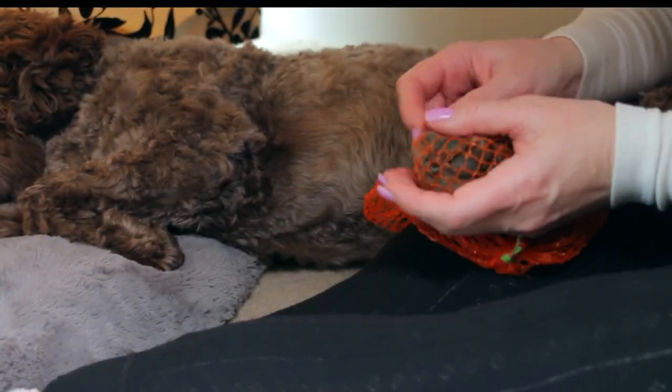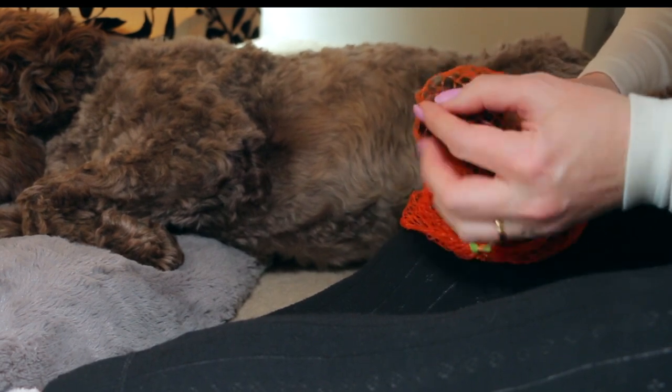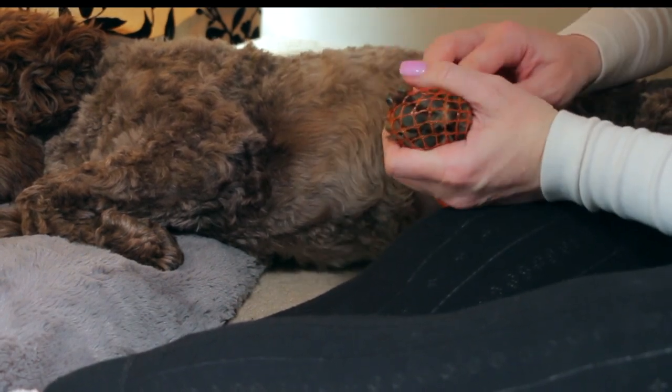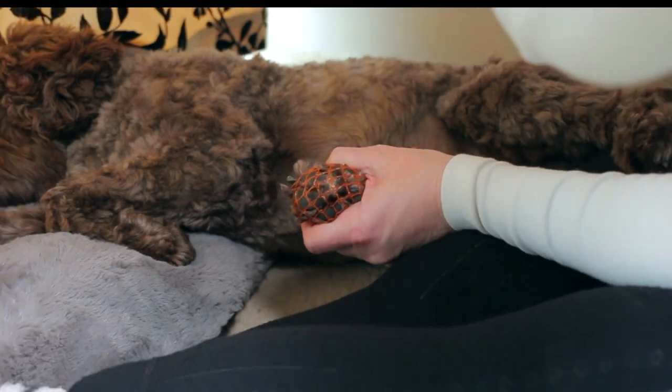When you first use the grinder on their actual nails, after all your acclimatization, just go in briefly, give them a treat, and walk away. Come back later that day, do the same, and gradually build up. Watson is not bothered at all. All you do is slip the mesh over their foot and push the toenails through — you'll be able to see them much easier. On the back paws you really only need to do the middle two if at all.